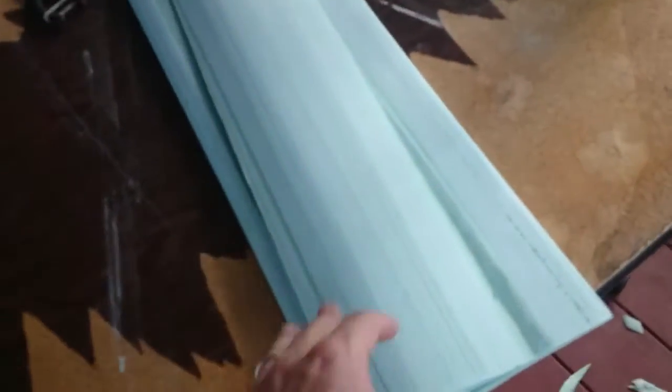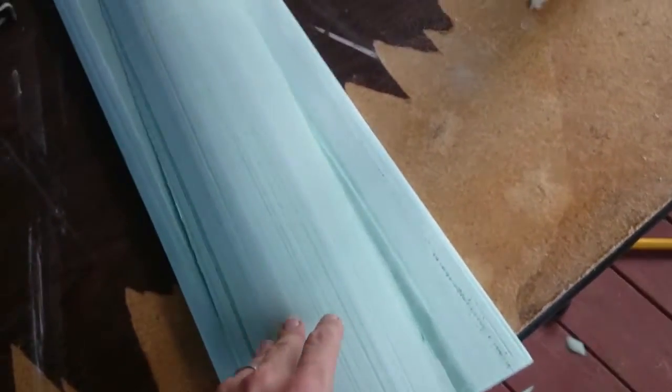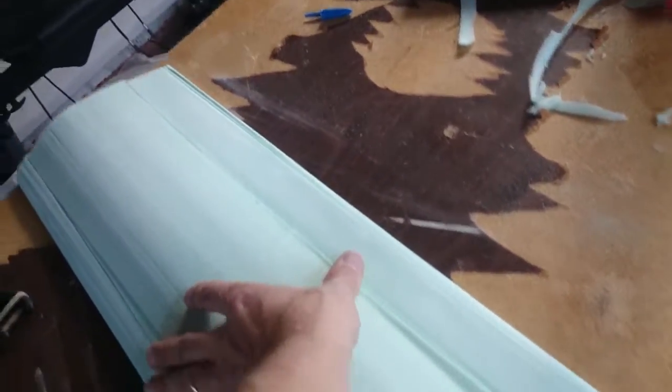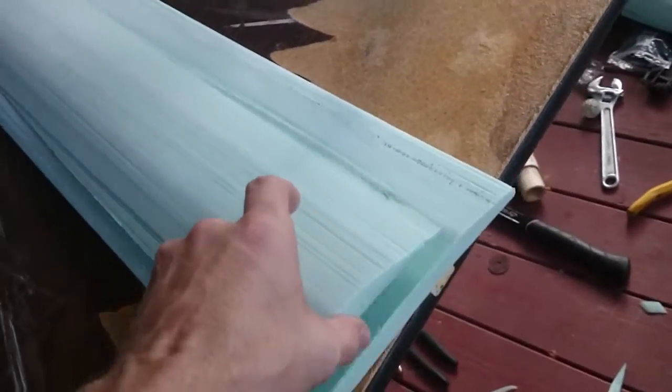Okay guys, this is what we've got going on — building my wing cores, or cutting my wing cores out of three-quarter inch foam from Lowe's. I decided to go with something a little bit more masculine instead of the pink stuff like last time. There's the pink one from last time, still beat to hell, sitting in my scrap pile.